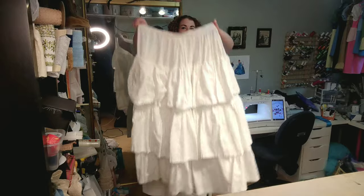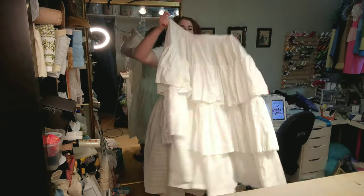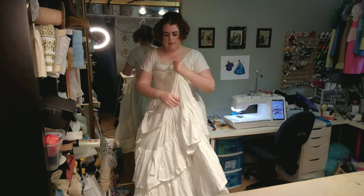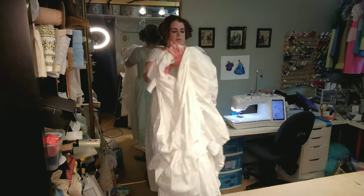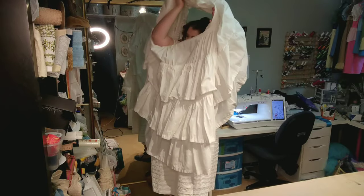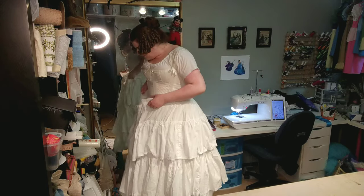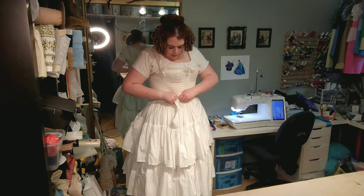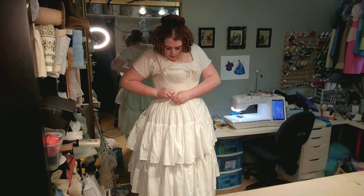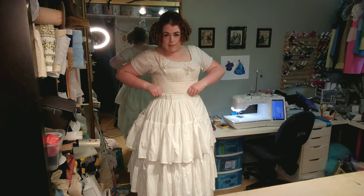The next layer is a ruffled petticoat. This again should be starched, and this ruffled petticoat is very, very handy, because you can wear it for really any time from the 1830s through the 1860s, just by placing it over a hoop skirt or crinoline cage. In fact, my petticoat has two sets of hooks and bars, because my 1860s corset has significantly more waist reduction than this Regency slash 1830s corset does.